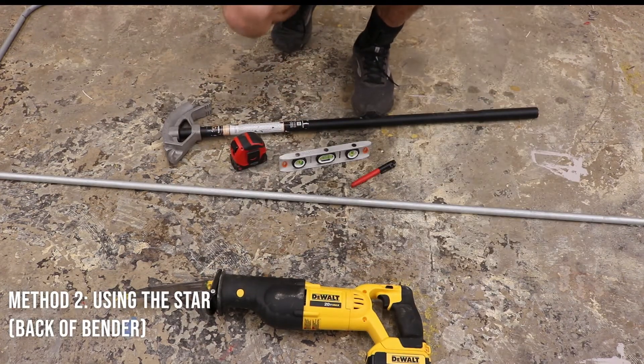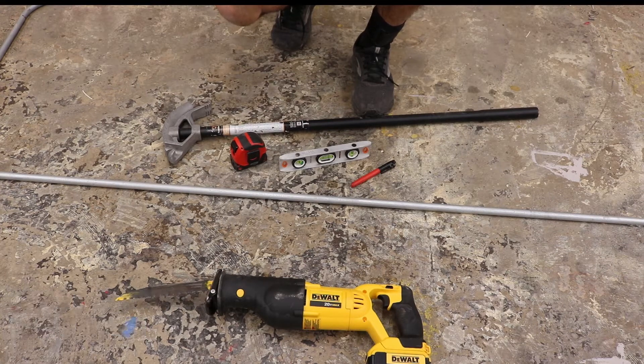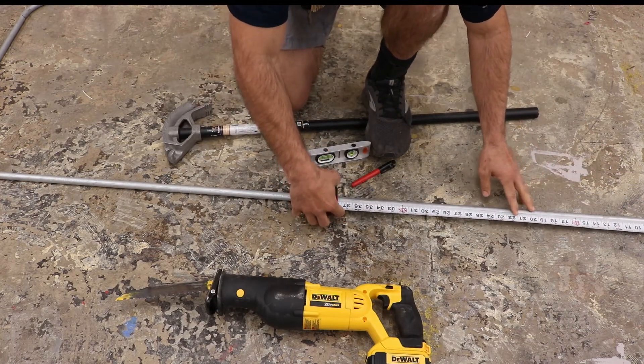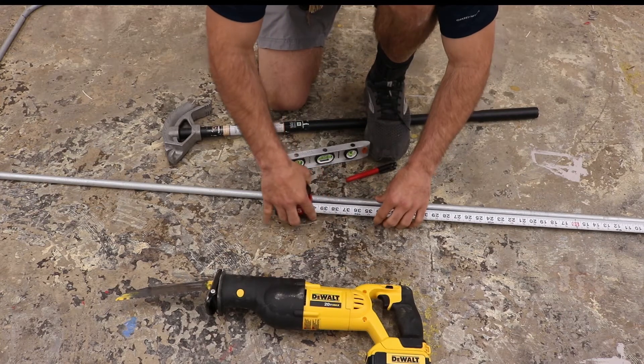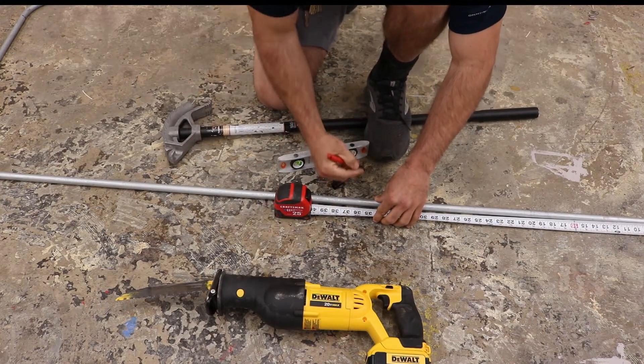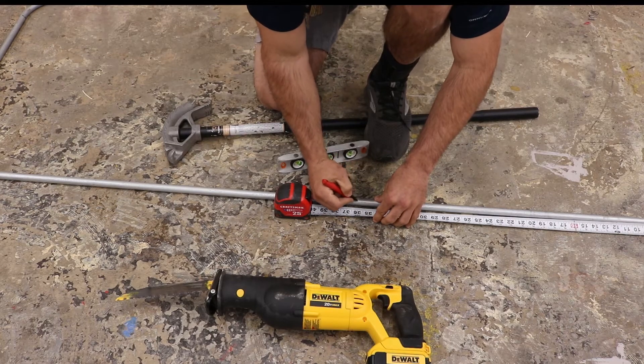The second method for bending a 90 uses the back of your bender, which is the star. You use this when your 90 is longer than half the stick — more than 60 inches — or if you're doing a back-to-back 90. For this example I'm going to bend a 36-inch 90.